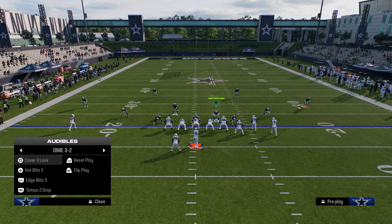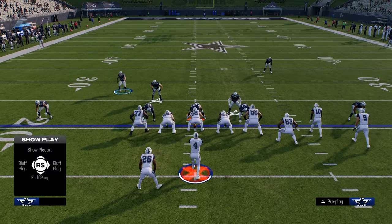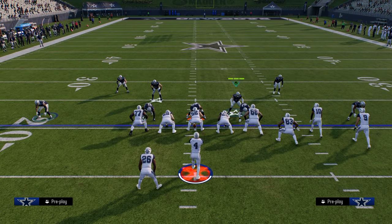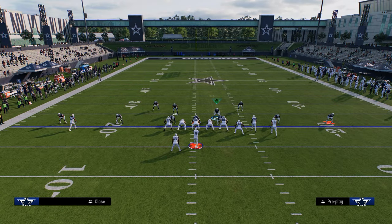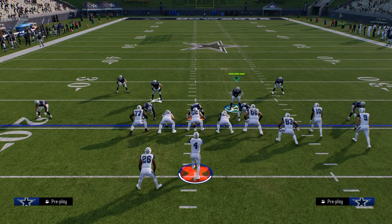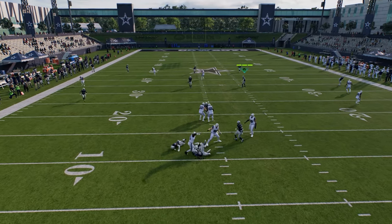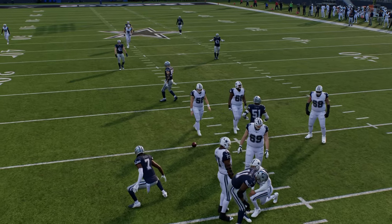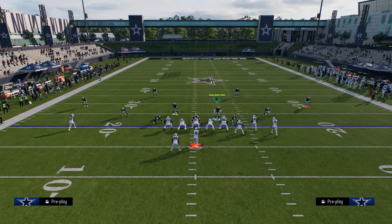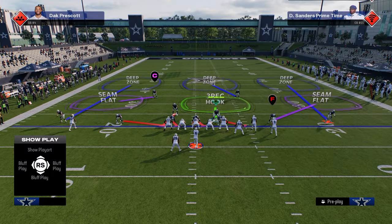The other thing that's really cool about this defense is you're going to be able to send four situationally. So if they're consistently sending five out, you can send four out of this defensive look. I like to send four off the right side — you're just going to hover over the top of the guard, try to get this guard to take a step inside. And as you see, this slot corner is going to come in on that right side.